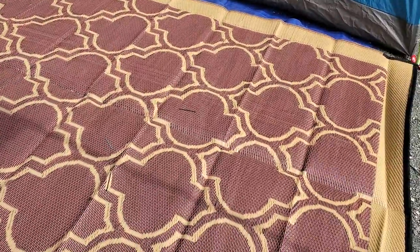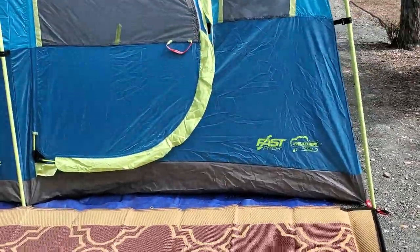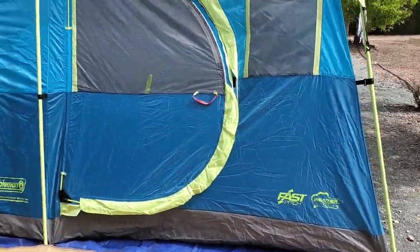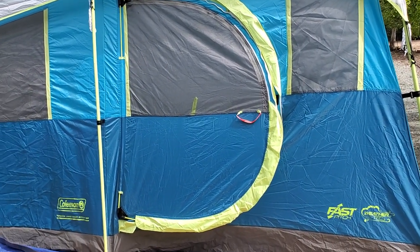I think it'll be pretty good. We'll keep our feet cleaner going into the tent so we don't get gravel or anything on the floor.